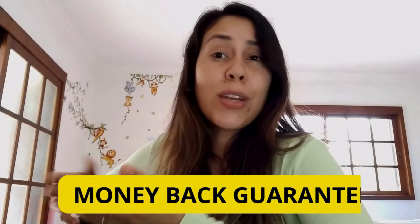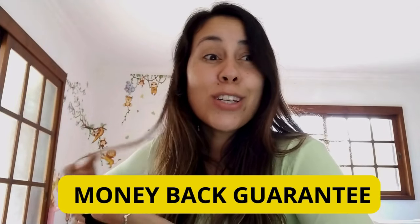Give it a shot! This is a fantastic supplement and it does have a money-back guarantee, so if you need a refund at some point, you can just request it on the official webpage by talking to customer service. I hope I helped you guys out — thank you so much for watching, bye!